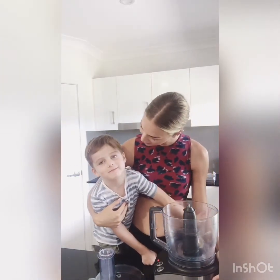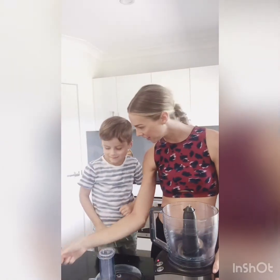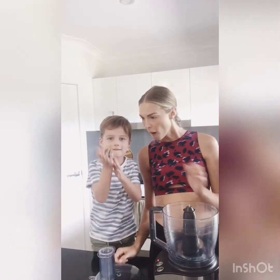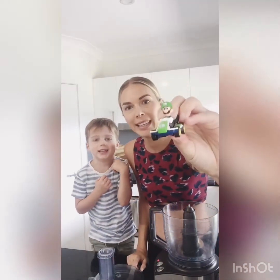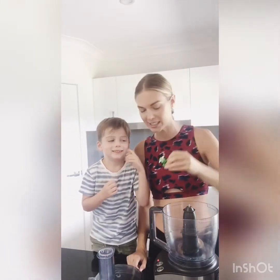Whose birthday was it yesterday? Can you show the people your special toy? Who is it? I'm a Luigi. I think that's actually Mario.